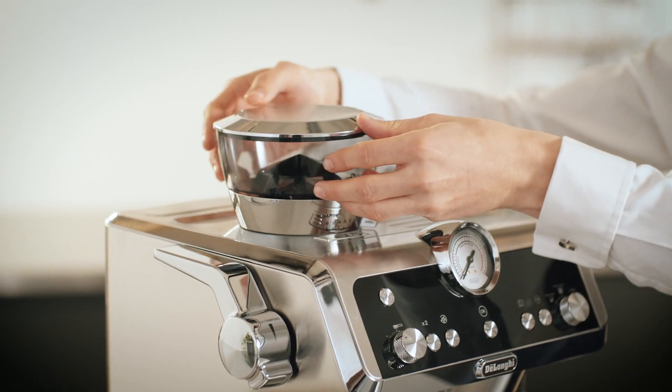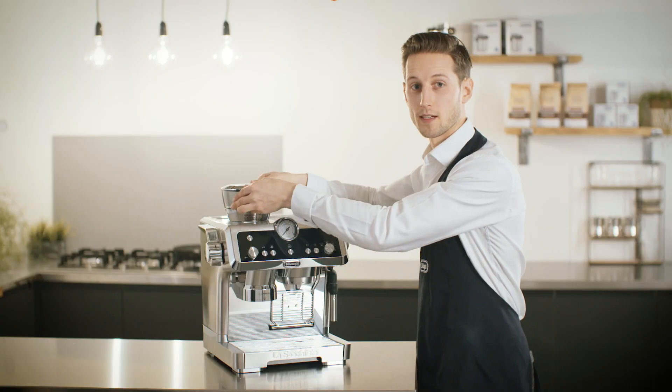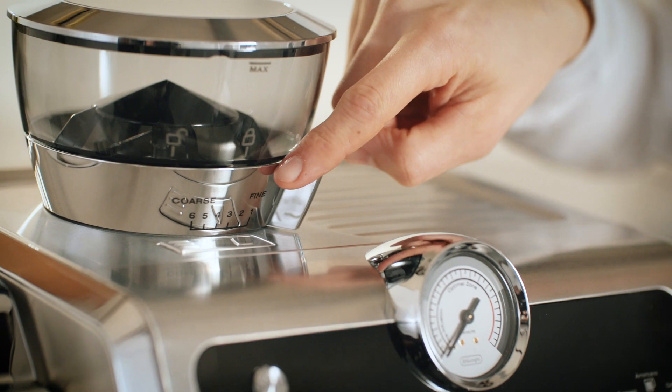When installing the grinder, turn it into position until it locks into place, and be careful not to turn the grinder adjustment dial.